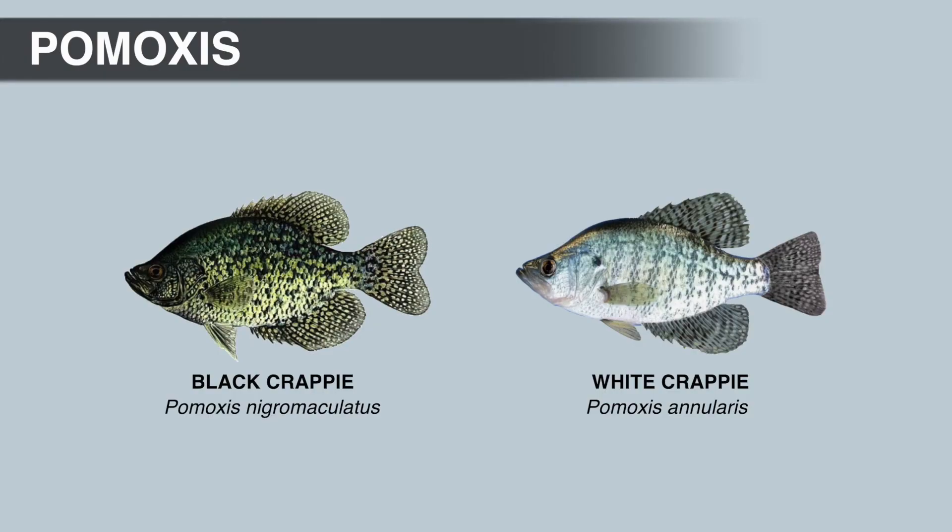Most anglers are very familiar with Crappie. Both species have relatively large mouths, so they do feed on other fish. But generally speaking, adult black Crappie feed on fewer fish than white Crappie. Black Crappie tend to feed more on insects and crustaceans, though this can change depending on the water body, habitat, food available, and competition from other species.